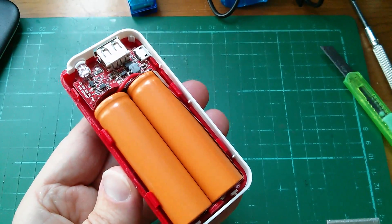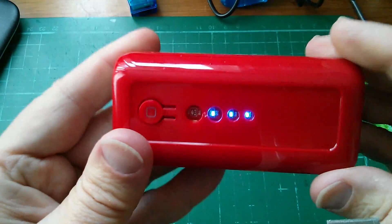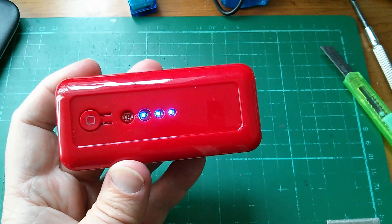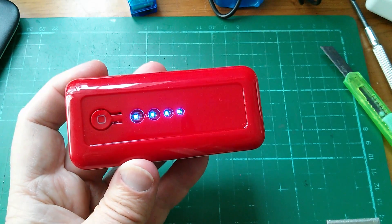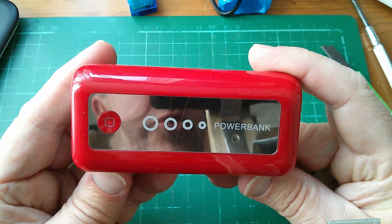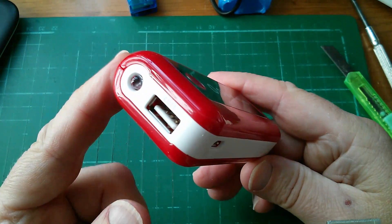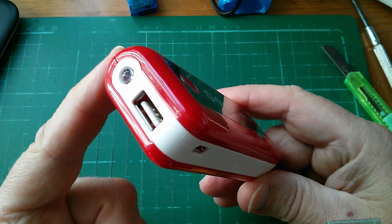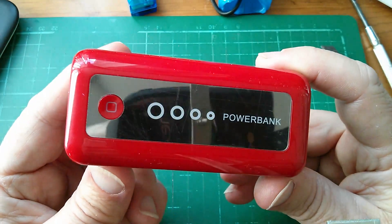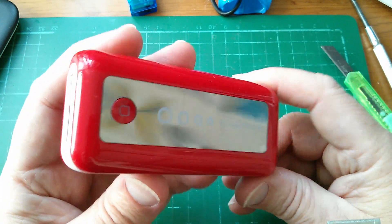I haven't completely destroyed this yet, and I've got a feeling it might actually go back together. Yeah, that's pretty good — and I can stick the sticker back on it. There it is, back together. I might try testing the capacity using a charger doctor that has milliamp-hours on the display. It needs to be one that will retain the information even when the power bank finally stops providing power. I think I'll try that approach for this particular power bank.